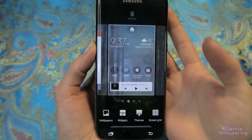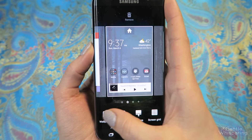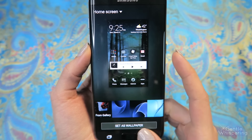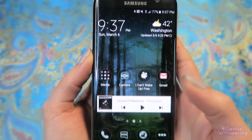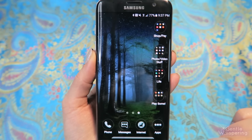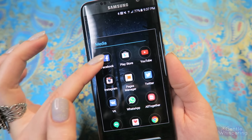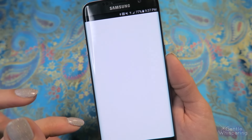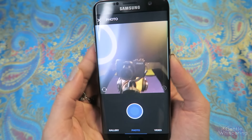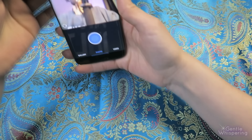I was very excited to see that feature. I always create and separate my applications into folders. For example, some of my most important things are media — so I have my Facebook, YouTube, and Instagram. Let's take a look at how pictures look too — how about we take a picture of me right now.